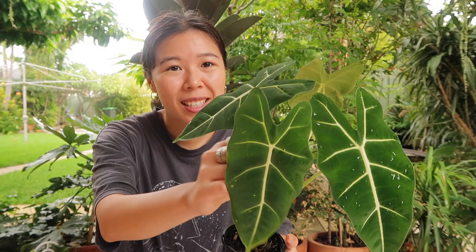This is a spectacular Alocasia, definitely one to have in your collection and probably one of my favourite Alocasias — the leaves are just so beautiful. If you have any questions about this plant, feel free to drop me a comment. I'll see you in my next video. Bye!